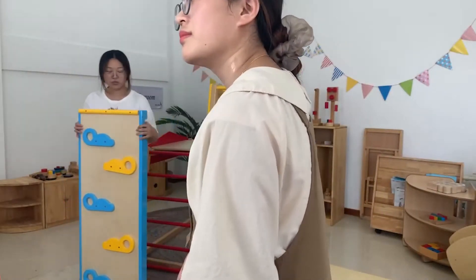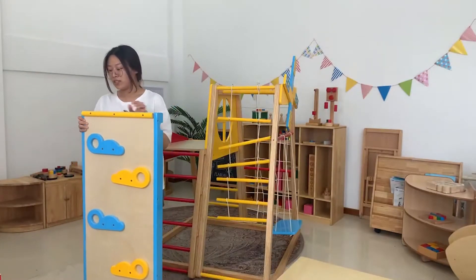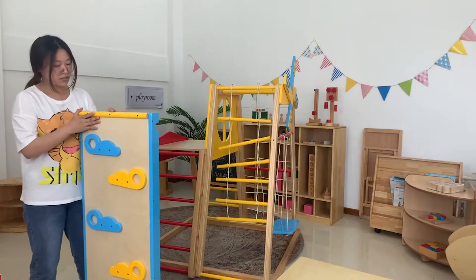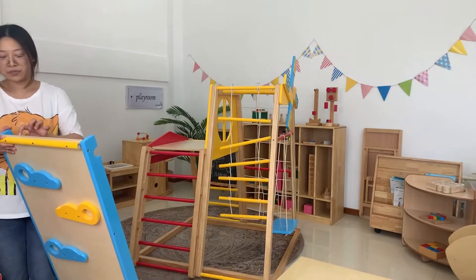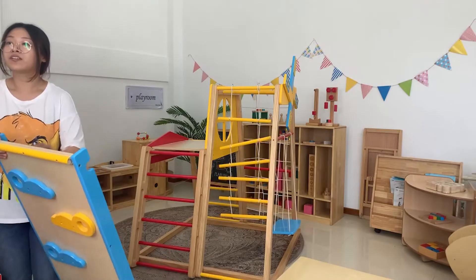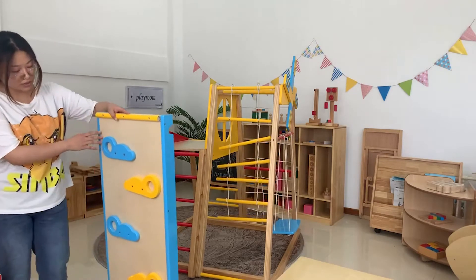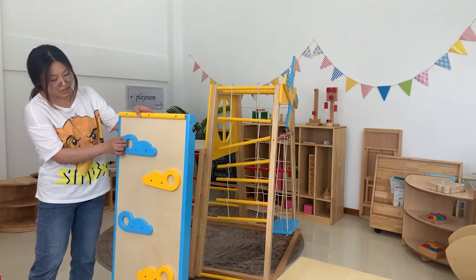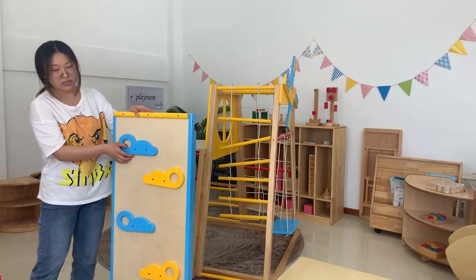At first, we're going to use the steps board. You can see it uses the 18-playboard — the file of the typical steps is very strong. And we use our new design, such as the cloud-shaped steps.